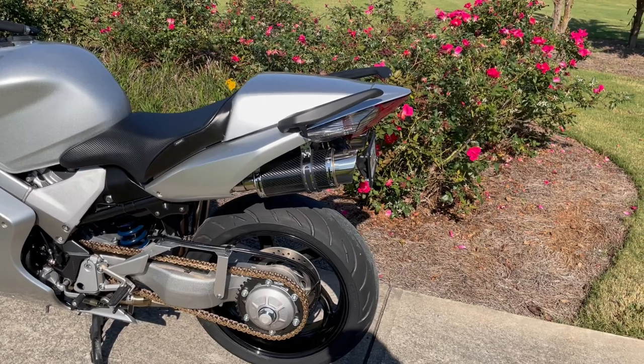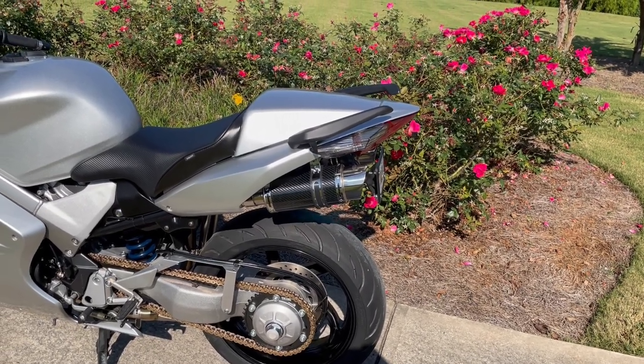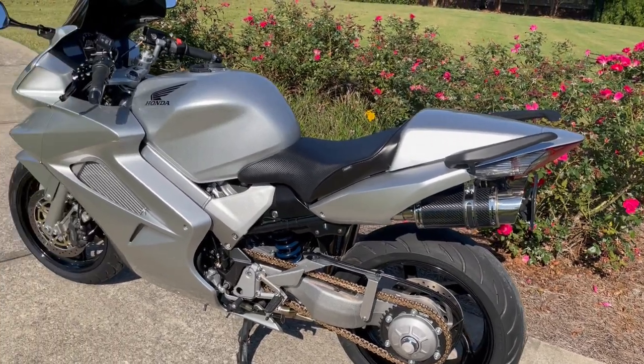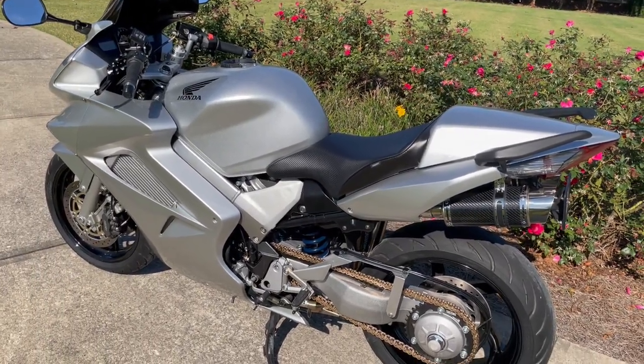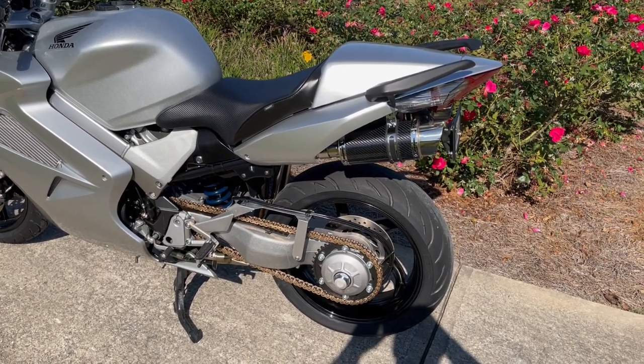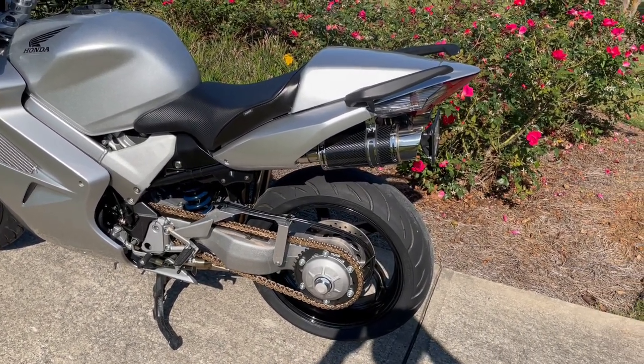Starting from the back, you can see we've done the Delkovic full system exhaust. We've also changed the rear turn signals and the front signals to clear, which is a later year in the VFR line. Really, really looks good on silver. Continuing on, we put a Sargent seat on it.